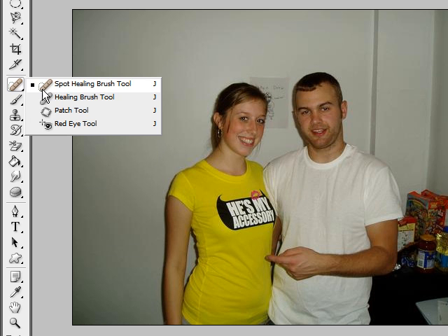The next tool is the healing brush tool. This brush tool is very different from the last one we talked about. It allows you to define a source and paint beginning with that source, blending it in. To do this you hold down Alt and your cursor turns to little crosshairs. Simply click and this will define your source.